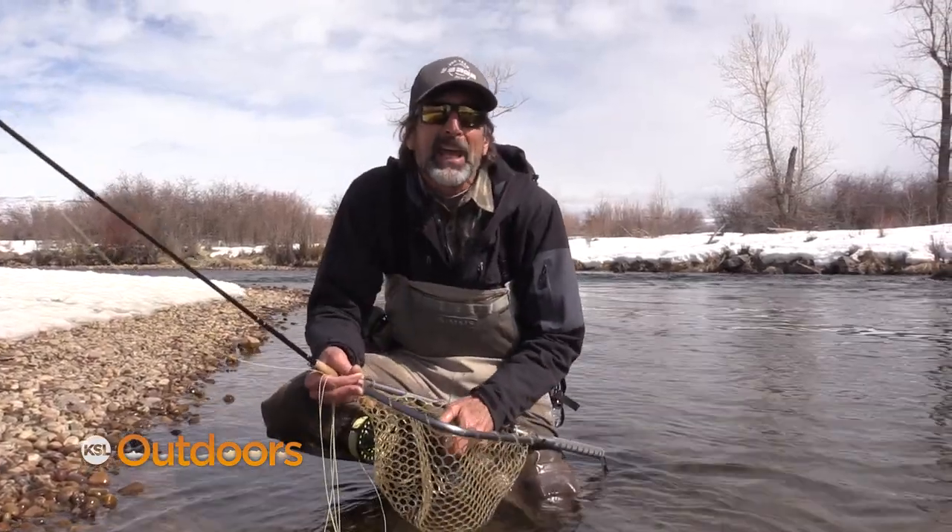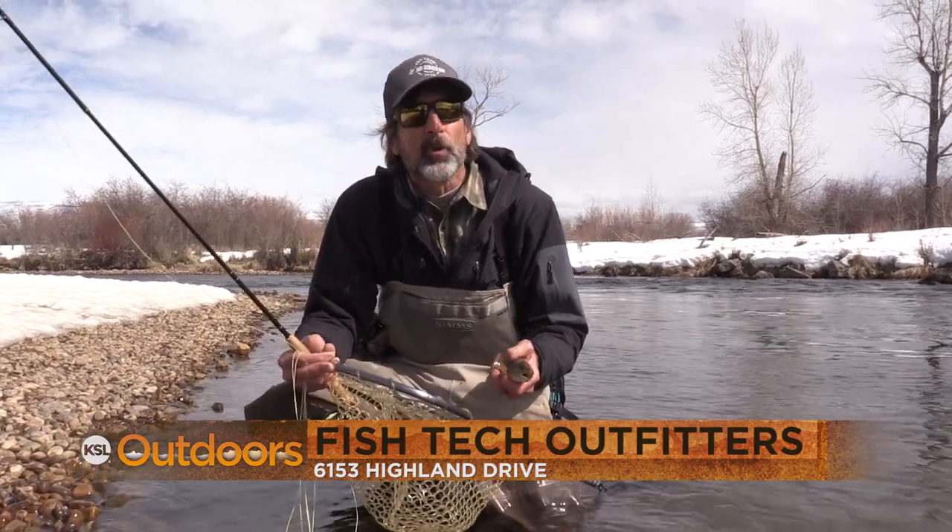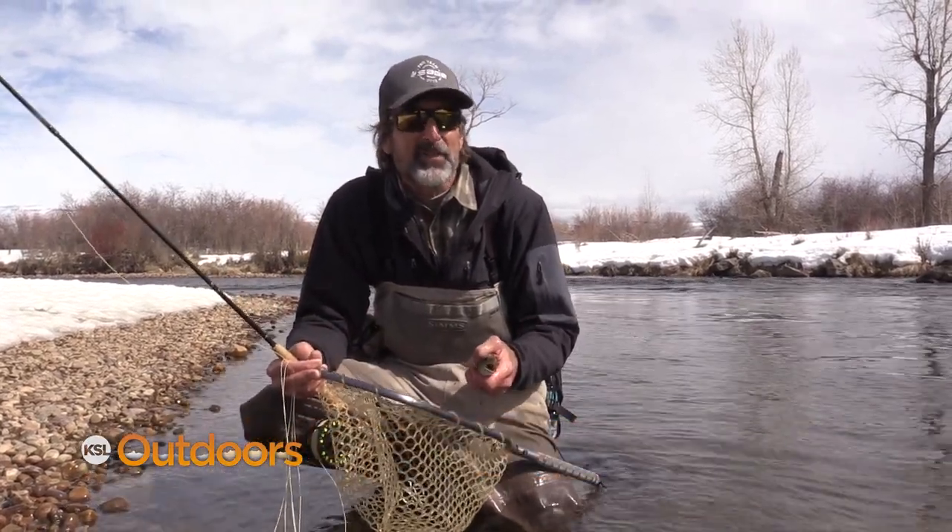Hopefully these tips will help you catch a fish on a dry fly on a Euro nymphing setup. For these tips and a whole lot more, come on down to Fishtech — we'll help you out. Now for tonight's fishing line.